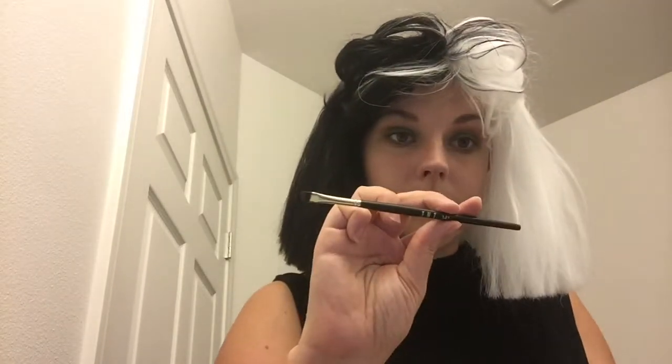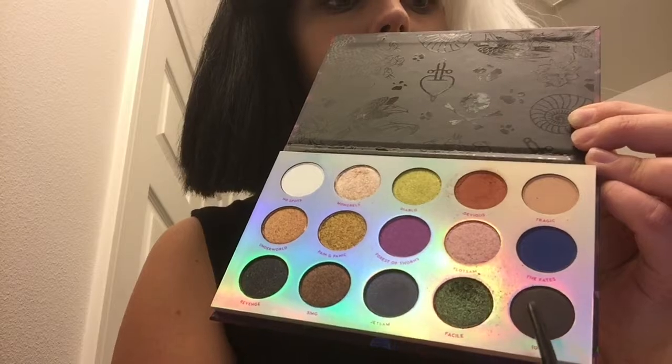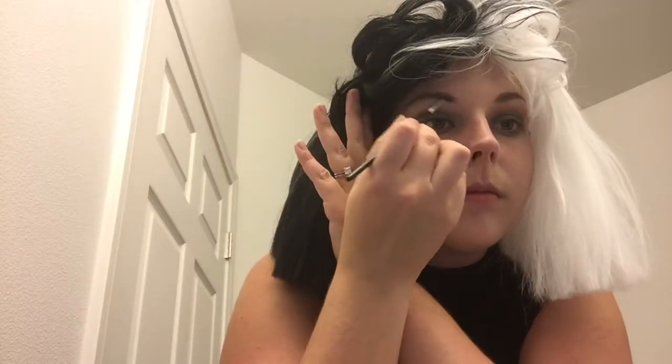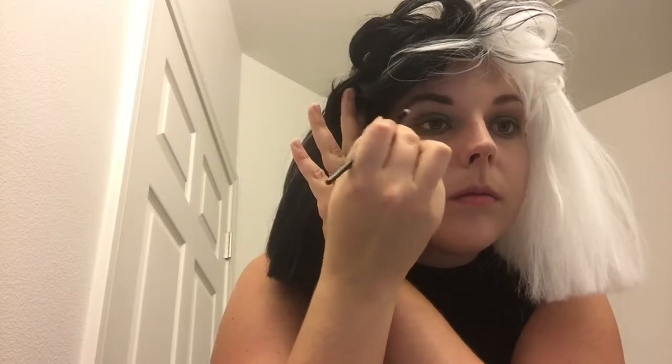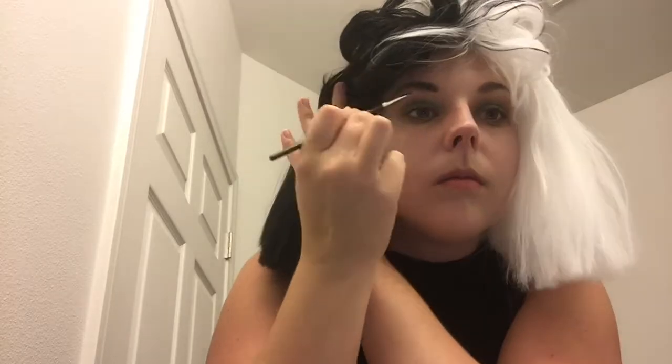Now that my eyeshadow is done, we're going to go in with an angled brush — the TNT 154 — and I'm using the shade 101. It's a matte black and I'm simply going to fill in my brows using short brush strokes.